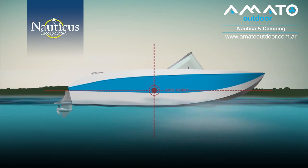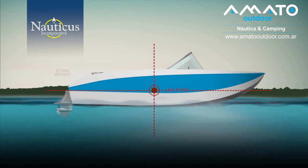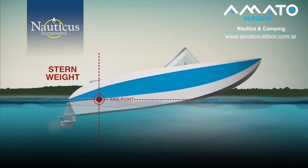Your boat has an axis point, or the point at which it pivots in the water. The ideal axis point is midship. As the stern weight increases, the axis point shifts towards the stern. The more stern weight, the farther back the axis point and the higher the bow rise.